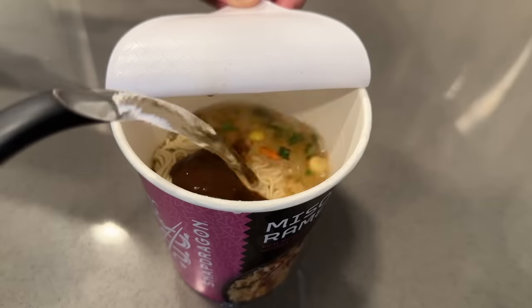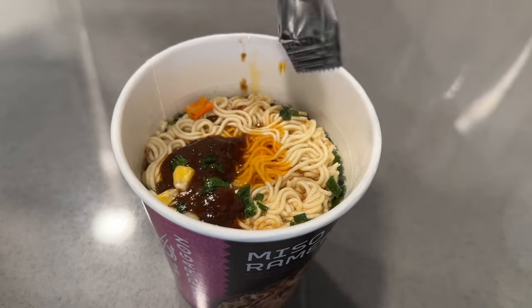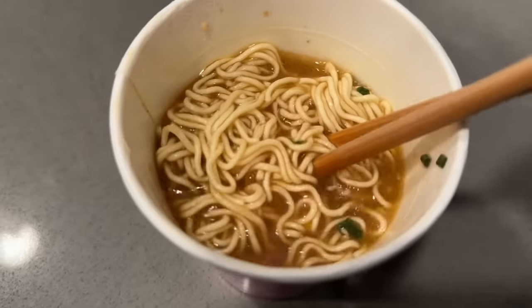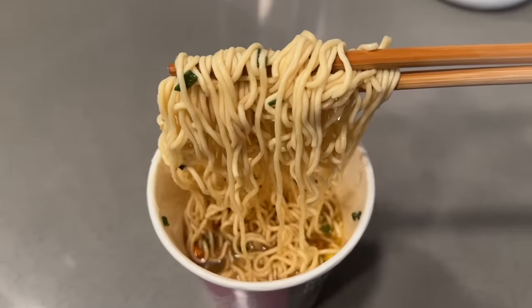Add the flavoring oil, stir well, and enjoy. Here we have our final product — look at those noodles! They look so good and they smell super savory.